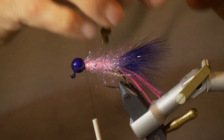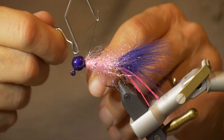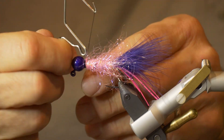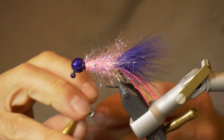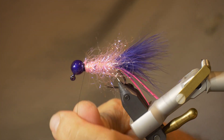Now the body's tied in. I'm going to take my whip finisher and give it a couple good whips — about four turns for each one. I'm going to whip finish it about three times and that should do it for the fly.